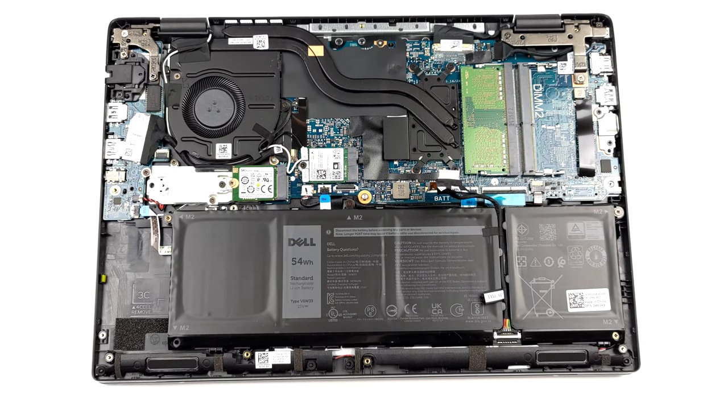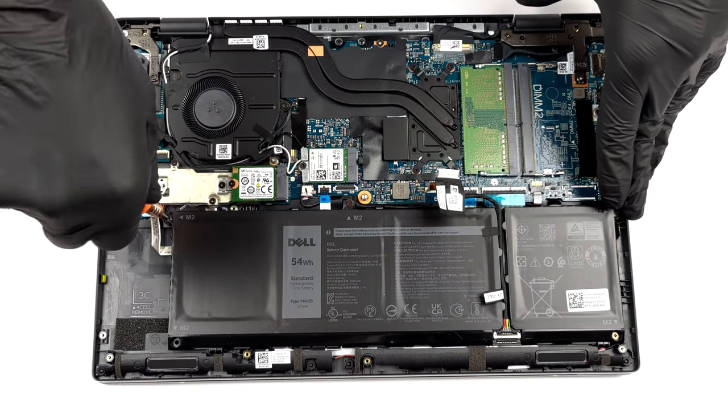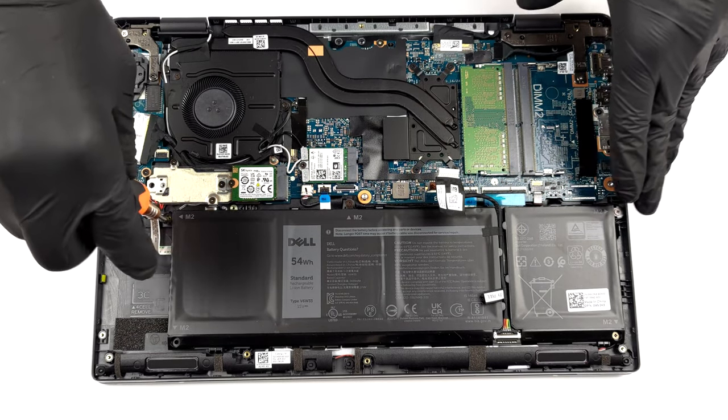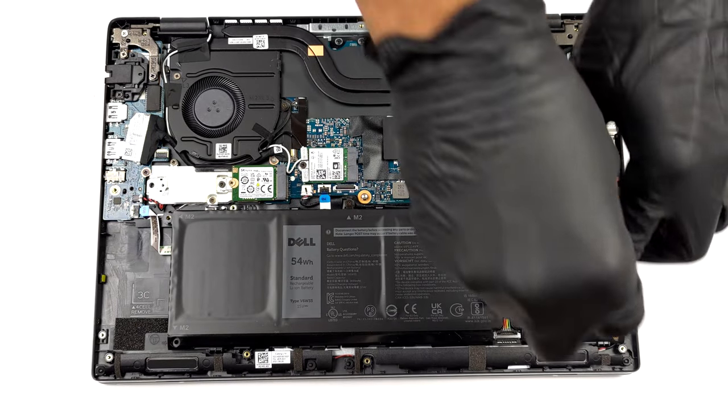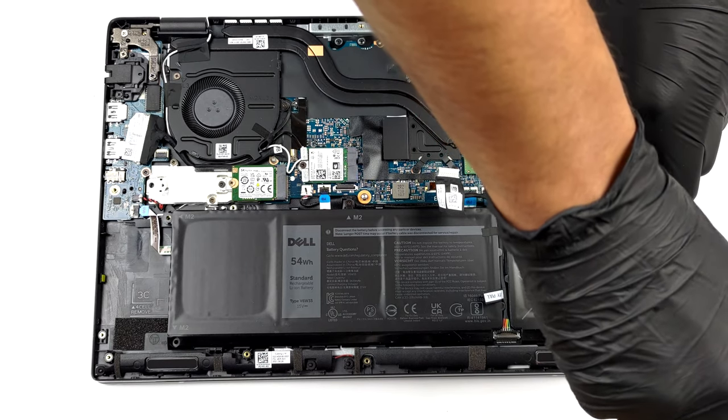To take the battery out of the machine, remove its connector from the motherboard. Undo all four Phillips head screws and lift it away.